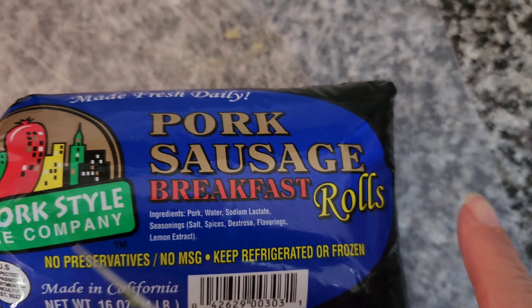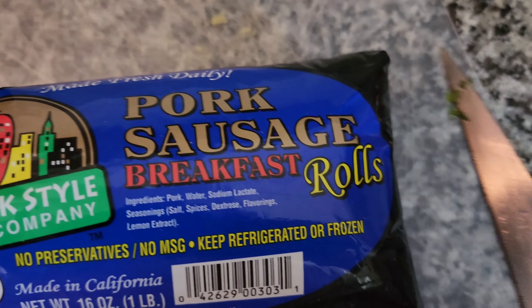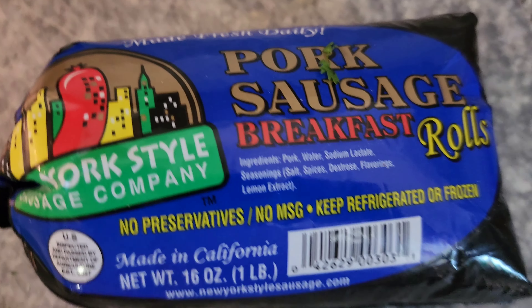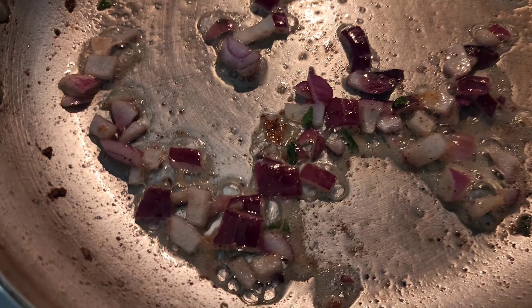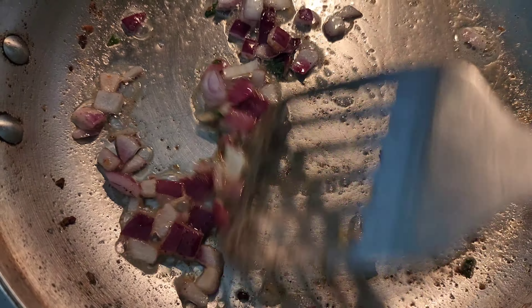Since this isn't a plastic bag, I think I'm going to go ahead and just cut what I need from the bag and then stick it in a ziploc bag in the fridge. The smell of onions cooking in butter smells so good.